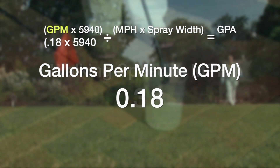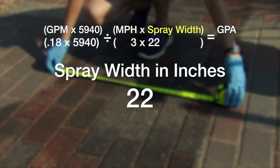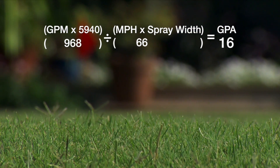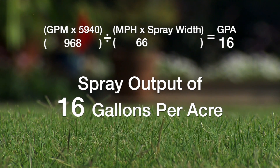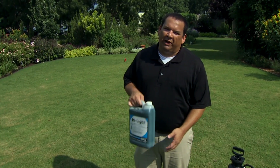Now we enter everything into our gallons per acre formula: 0.18 gallons per minute, 3 miles per hour walking speed, and a 22-inch spray width. The result is a total output of 16 gallons per acre. This backpack sprayer is now calibrated to spray 16 gallons per acre.